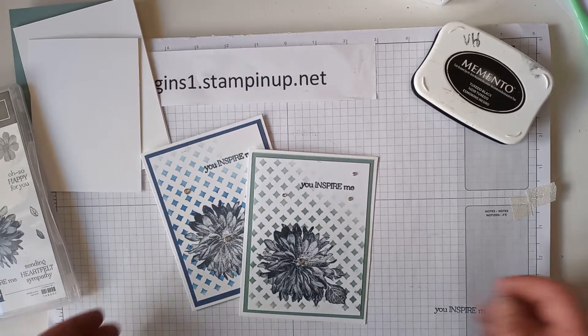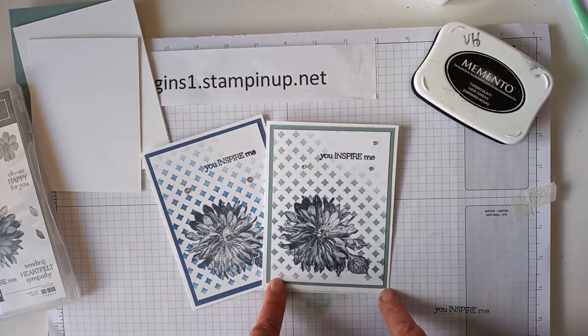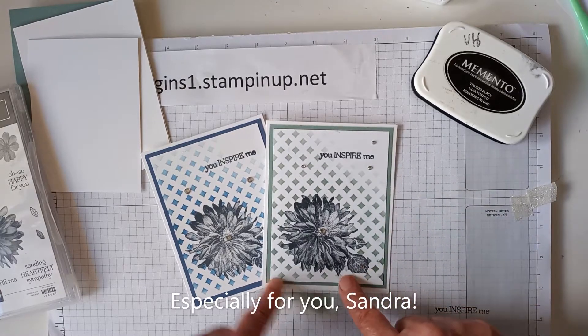Hello, I'm Virginia and I'm an independent stamping demonstrator from Edmonton, Alberta. Today I want to show you how I made these cards. A friend asked me to show her how I made the cards with a stencil background, so that's what we're going to do today.